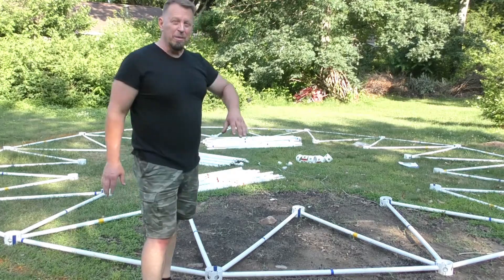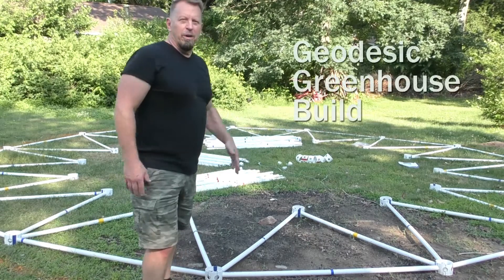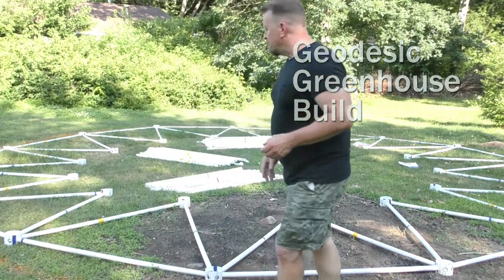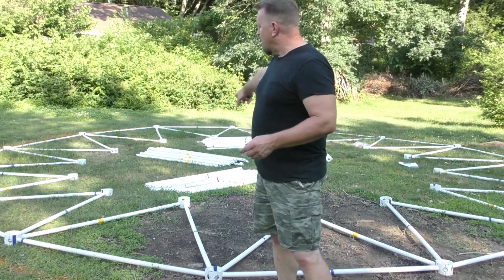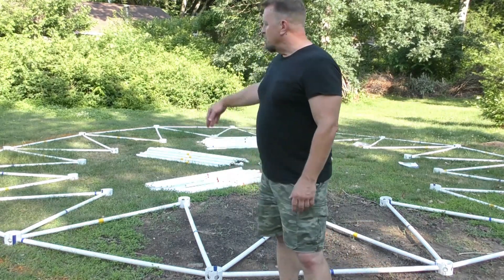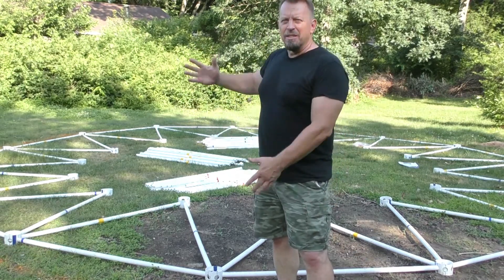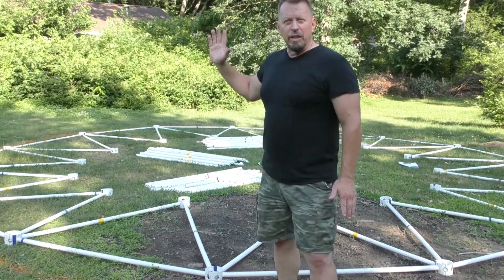We've got pretty much the ring that goes around the whole part of this greenhouse, and we have all of these pieces of triangles that are actually going to help form the geodesic dome. It's all color-coded and I'm going to start standing this up pretty soon and it's going to start going vertically up in the shape of a dome.